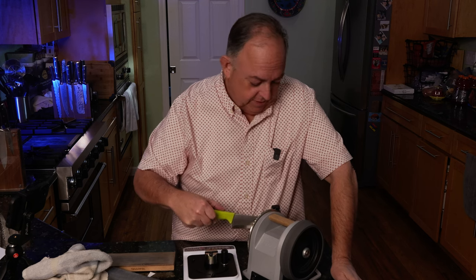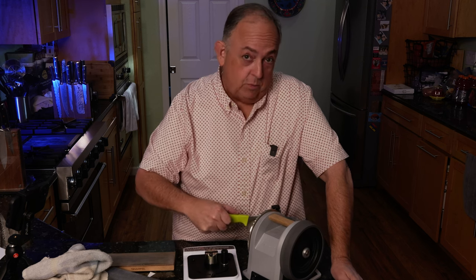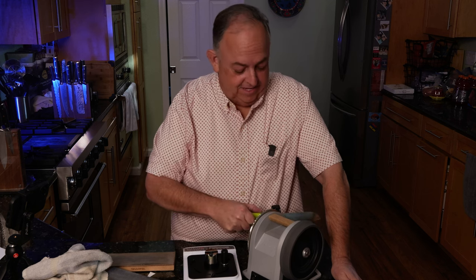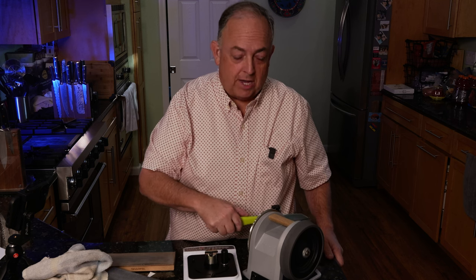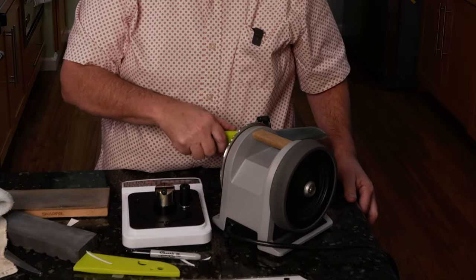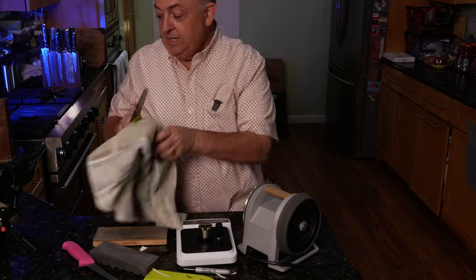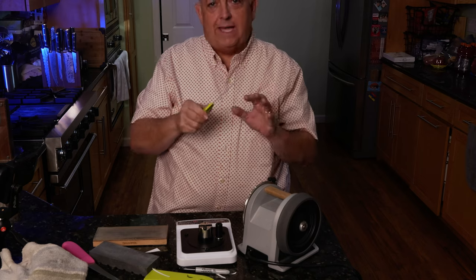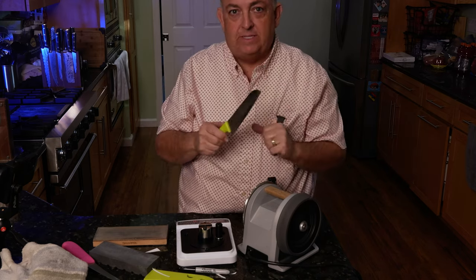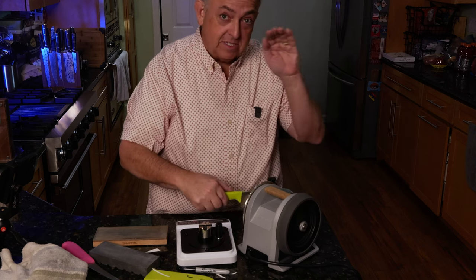We have to do the other side as well so we don't create unevenness. I'm counting — at 15 strokes I can still feel that nick catching, which is really interesting. By feel and listening you can really hear a lot of what's going on with your knife edge. It's nice tactile feedback. There's still a little bit of a nick — not as pronounced, but still there. If I went to the paper test and stropping right now, I would feel it catching the paper and that would tell me there's a problem. And that is why the paper test is valuable.